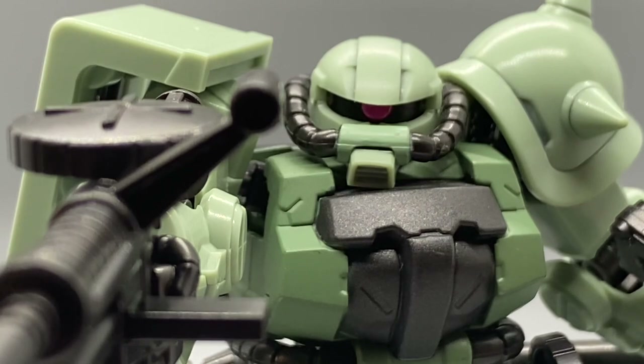Greetings fellow YouTubers, this is the Hunt Iron X and today we're doing a video review on the Zaku 2F2 from the Gundam G-Frame line.